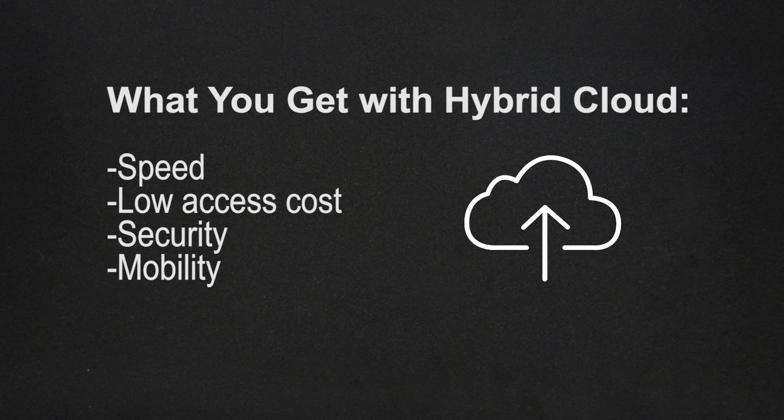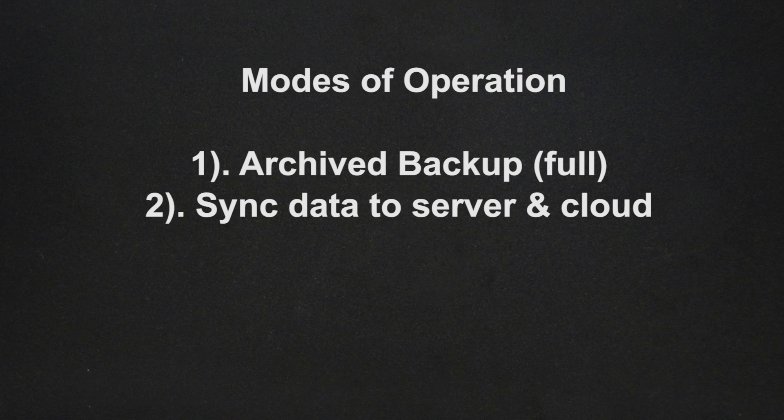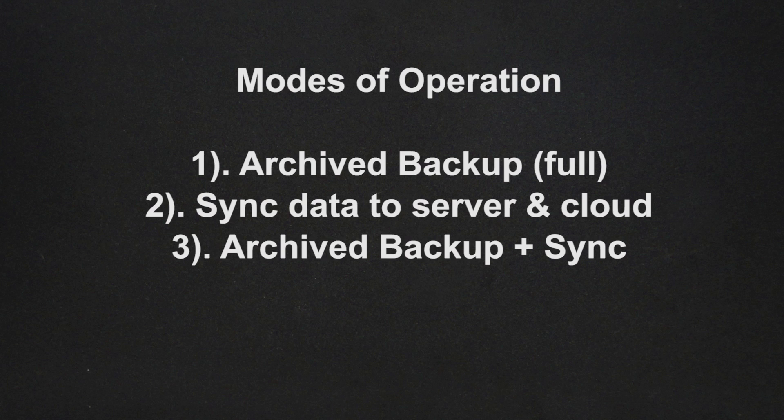So how does it work? We have two modes of operation here. You can do incremental archive backups, where it zips everything up and sends it off to the cloud. Or you can do more of a sync mode, where it just makes sure that certain files are in sync on the cloud. Or you can even do a hybrid of your hybrid and do both — keep an incremental archive backup but also keep some files synced.